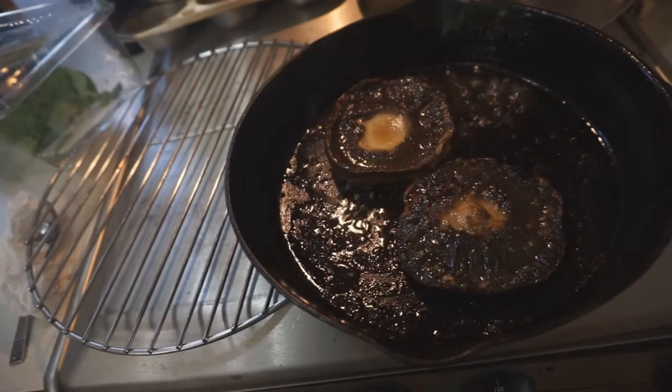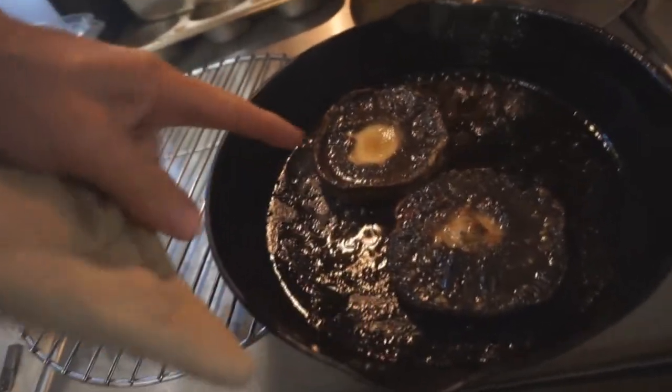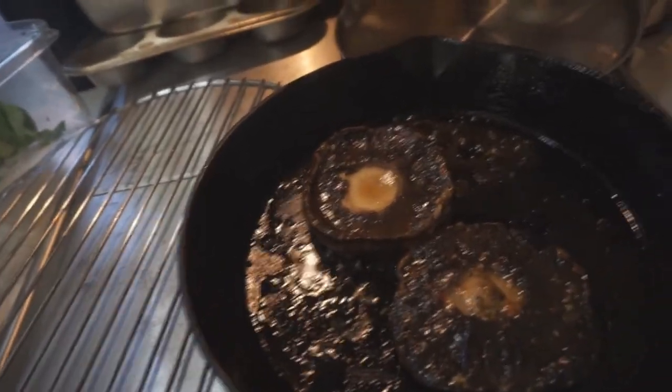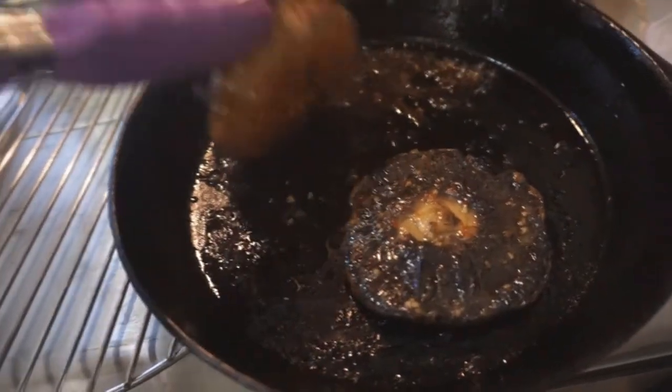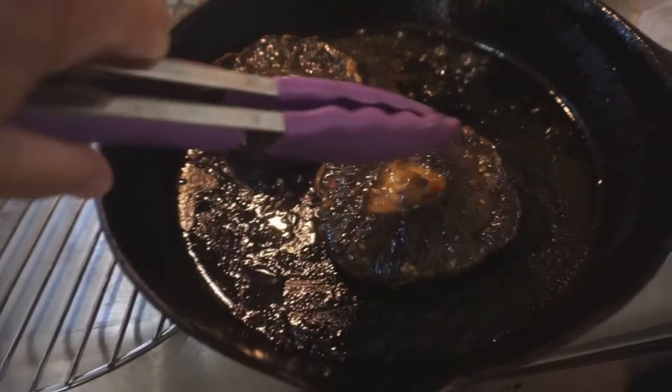I took them out of the oven and it had a lot of liquid on top, so I just picked them up and dumped the liquid. I'm going to have to be careful — that one's kind of flat.